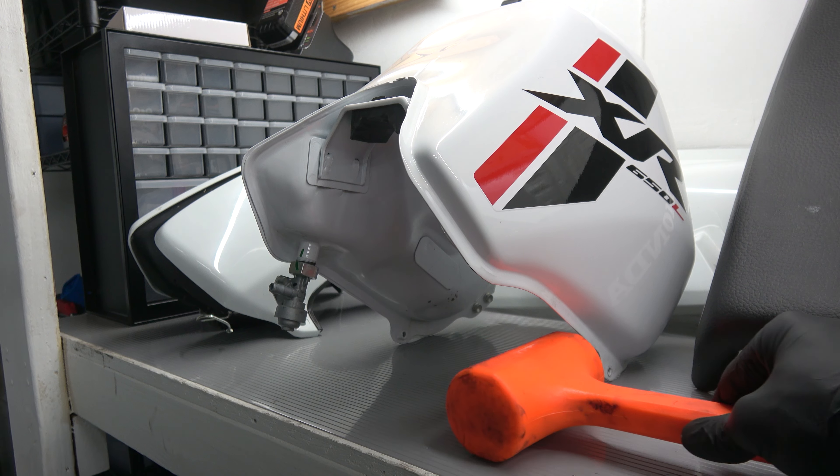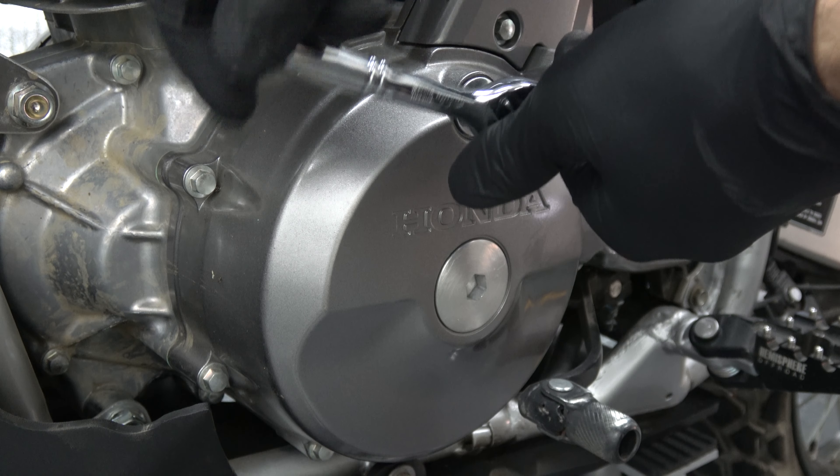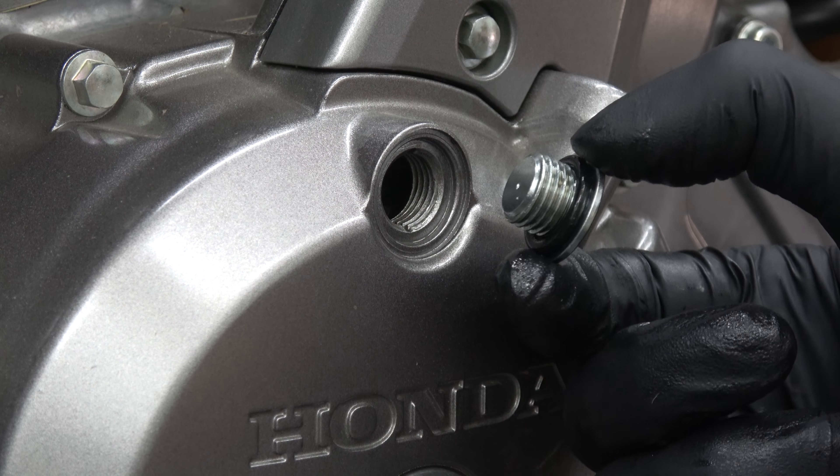Remove the left tank shroud by taking off the three 5mm allen bolts. The right shroud is attached in the same way.